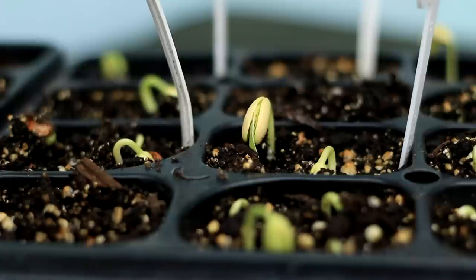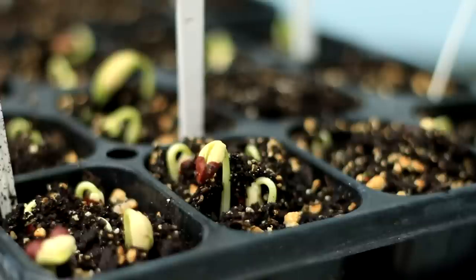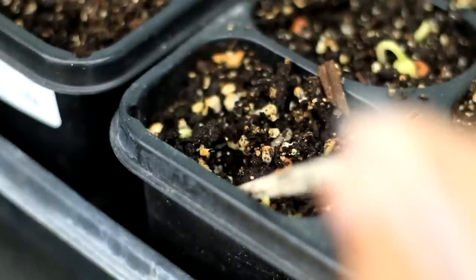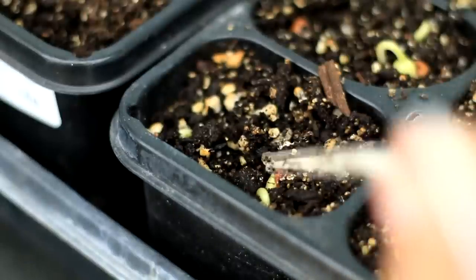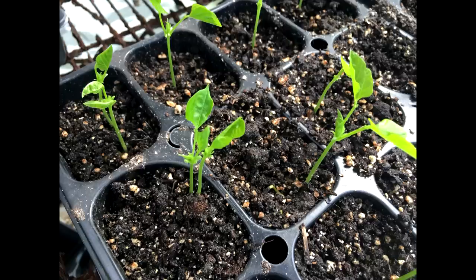The germinated seed should be transferred into seed starter as soon as possible. Although we talked about germinating bean seeds in paper towel, the easiest and best way to start bean seeds is to sow them directly in seed starter. I ran this test just to show you the requirements for starting bean seeds and some common issues we may encounter.